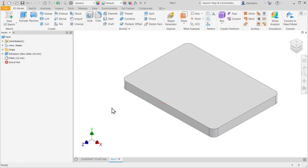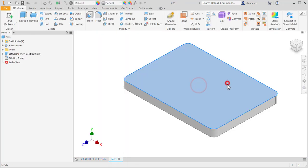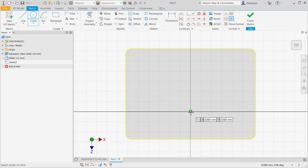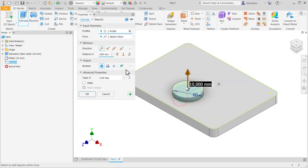Now there is an extrusion here — a circle of diameter 60 and height 36 from the base. Draw a circle of diameter 60 and extrude 36 minus 20 to bring it from the base level.